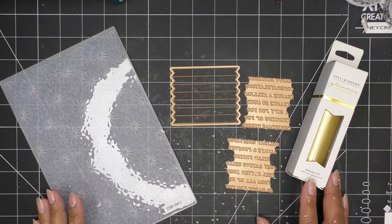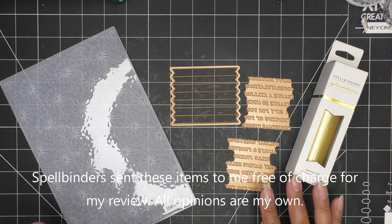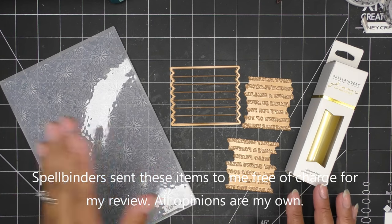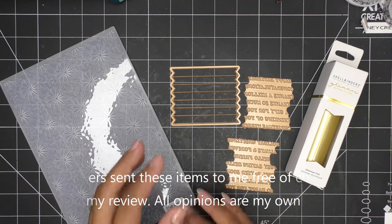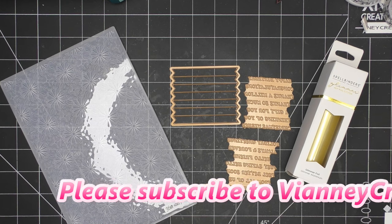Hi guys, so today I'll be sharing just a simple idea for the new Spellbinders November 2023 Glimmer of the Month and the 3D Embossing Folder of the Month - just a little background, quick little topper with some sentiments. I think it's gonna be really lovely.